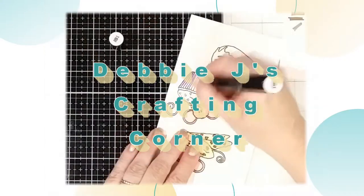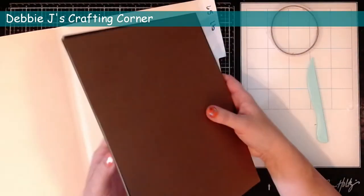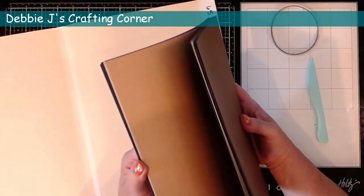Hi guys, this is Debbie with Debbie J's Crafting Corner. Today, instead of showing you a new card that I'm creating, I'm going to do something a little different and show you how I make the envelopes for all of those cards that I create. I do mail most of those out.